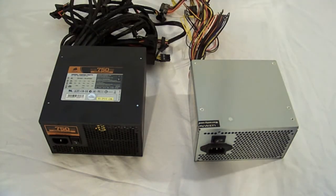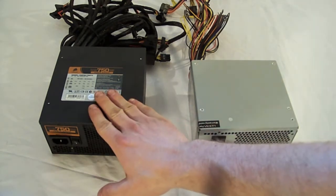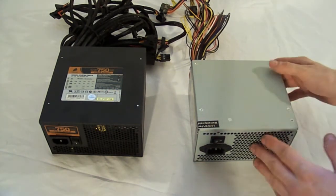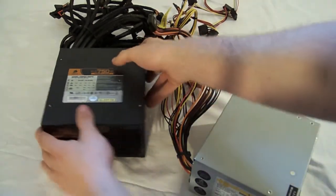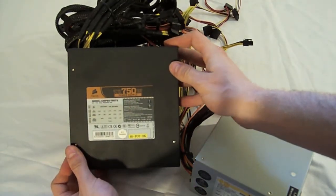So here we have two examples of power supplies. Here we've got an Ultra and here we've got a Corsair. The difference power-wise: this one is a 600 watt ATX power supply, and this one is a 750 watt ATX power supply.